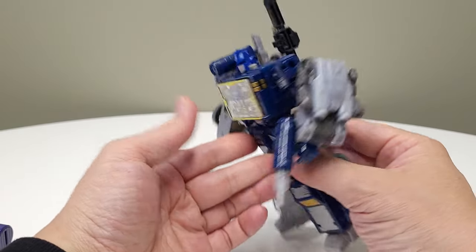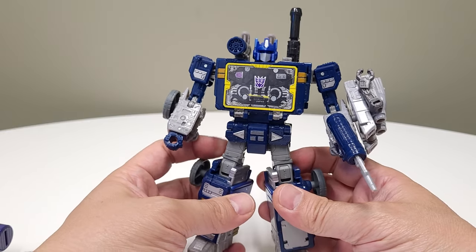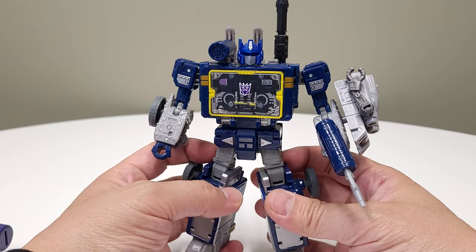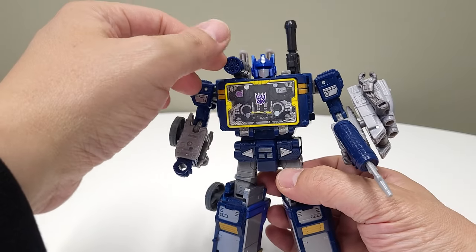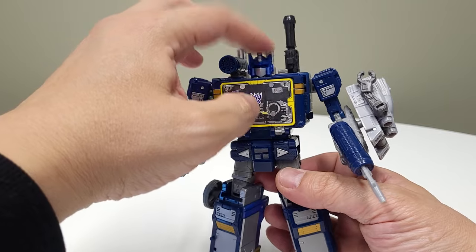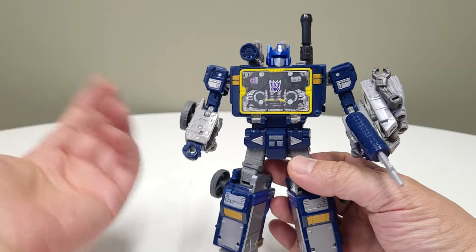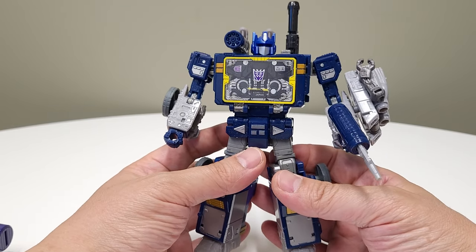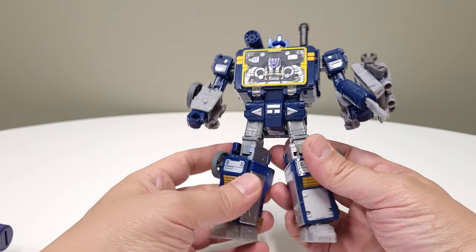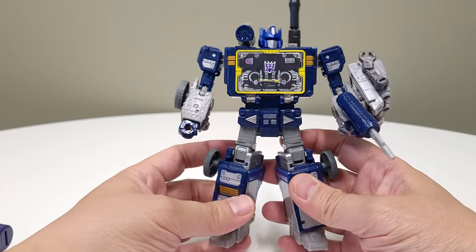As far as the head swap goes, you can just pop the head off, but be very careful because these toys are not meant for pop-and-swap head swaps. Some of them are really tight. If you're having difficulty popping them off, try twisting the head — sometimes it works easier popping it off with the face forward, and sometimes it works better with the face backward. Exercise caution with your toys; I cannot be held responsible if you break something.